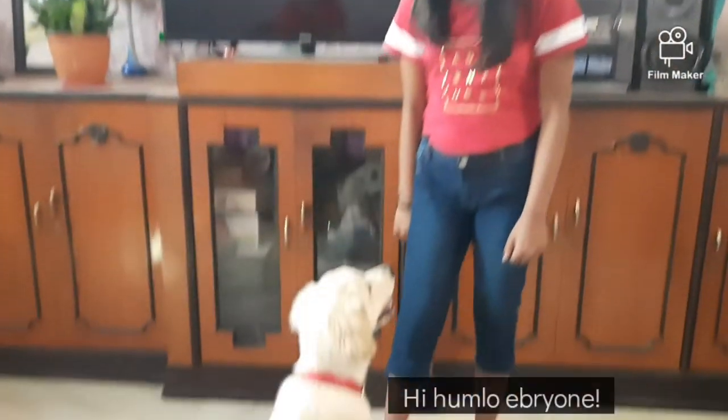Hi guys, Amand say hi! So today we will be doing Amand's high five and shake training. Following the rules mentioned in the previous video, he will be doing the training in a different room. So let's get started.